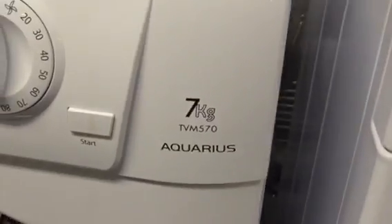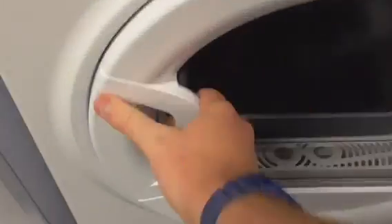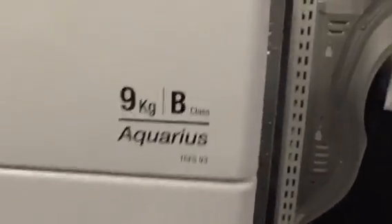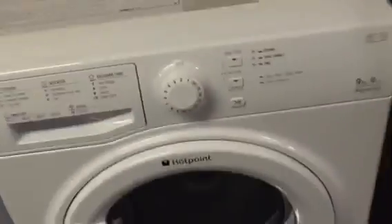We've got the Hotpoint 9kg B class Aquarius dryer.